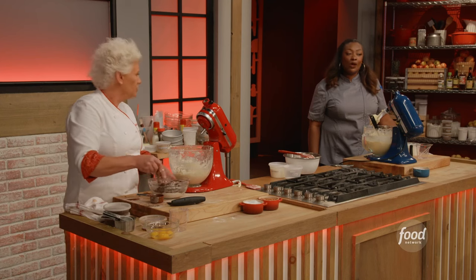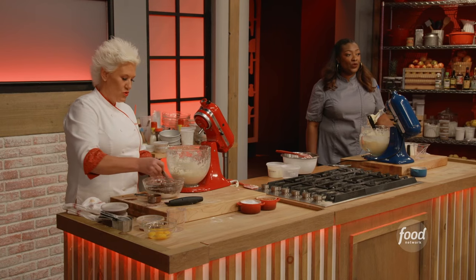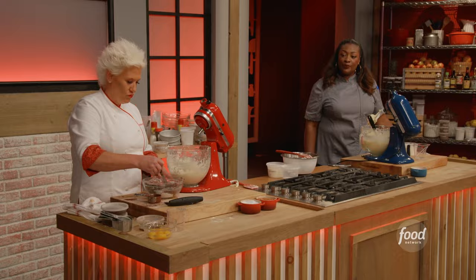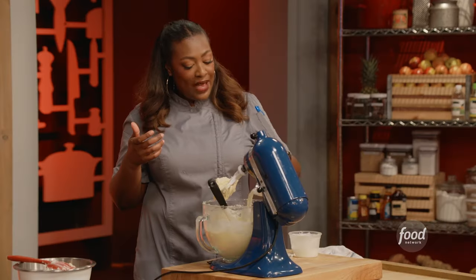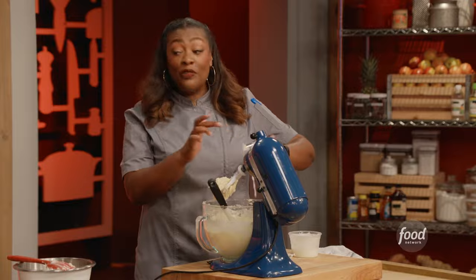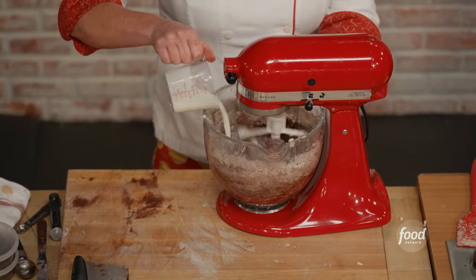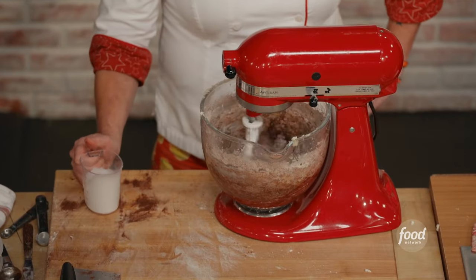Mix it all in — dry with dry. That goes all in. One cup, three-fourths. It won't taste sour — it's not enough of that to make it sour.